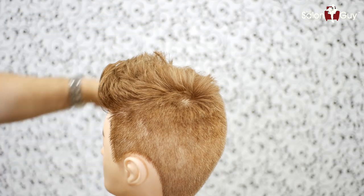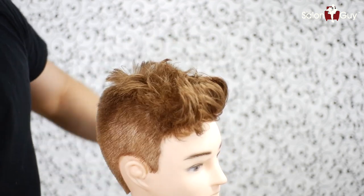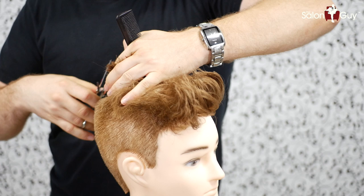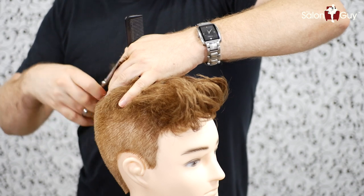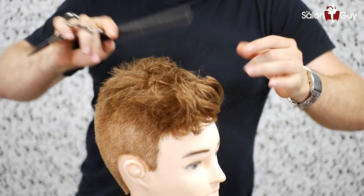Now I'm going to cut the top area to where it's about an inch or so on the top of the head. How I'm going to do that is connect this going from shorter to longer, and I'm going to cut towards the face. What this is doing is allowing me to blend this back area here into the top. So let's continue doing this working towards the front of the face.